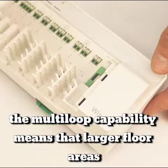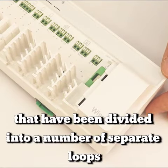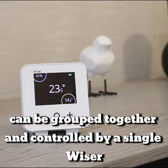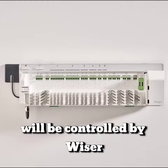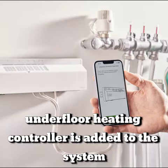The multi-loop capability means that larger floor areas that have been divided into a number of separate loops can be grouped together and controlled by a single Wiser room thermostat. The wiring is made simple as the zones of underfloor heating will be controlled by Wiser room thermostats, which are wireless.